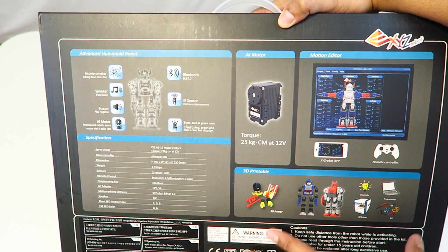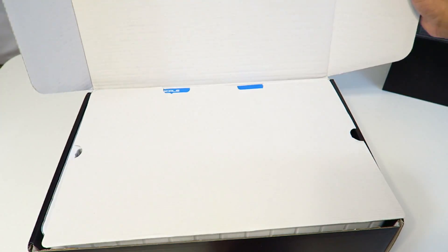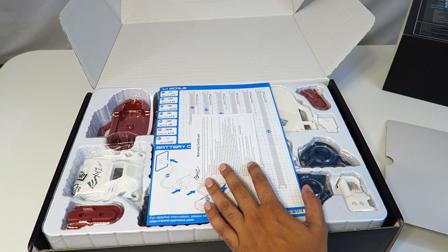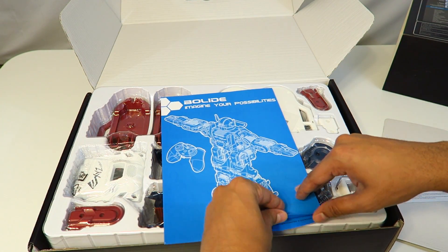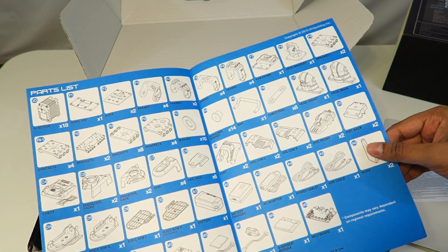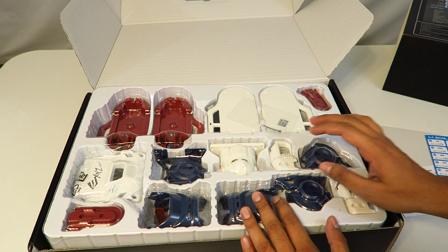Let's slide this out and take a closer look. Right off the bat, it has a warranty certificate on top, and it looks like we have a parts manual showing all the different parts it comes with. There's actually quite a lot — not exactly sure how this is going to work out, but wish me luck.